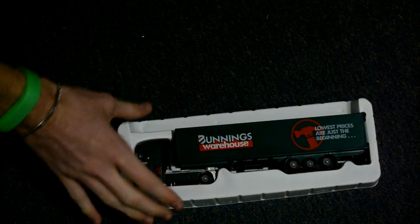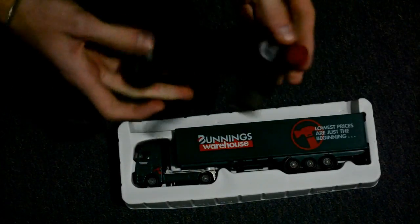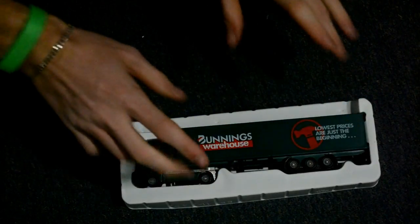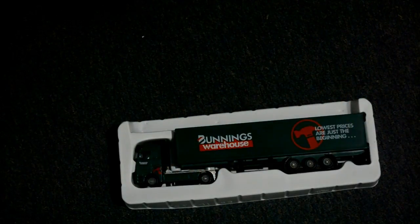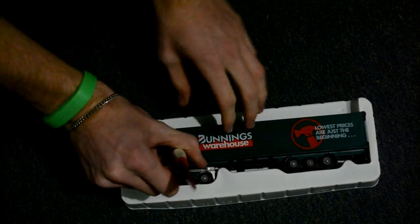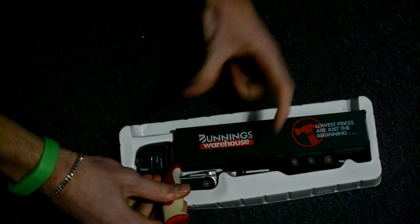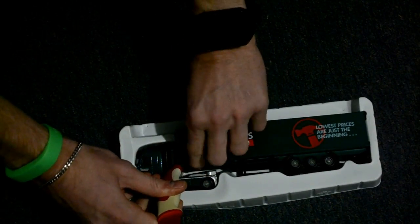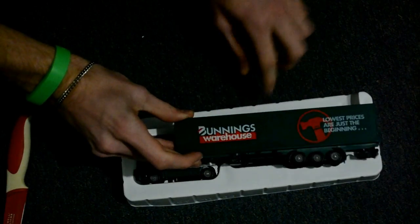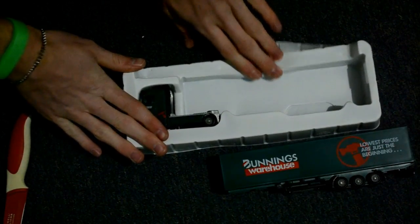Now here comes the important part — go get your blowtorch and put it away, because blowtorches are dangerous. You're gonna want to get your knife and take the handle end, fit it in here, and move it to the side so you can get your other hand in, open it, and pull. Do this slowly and gently.